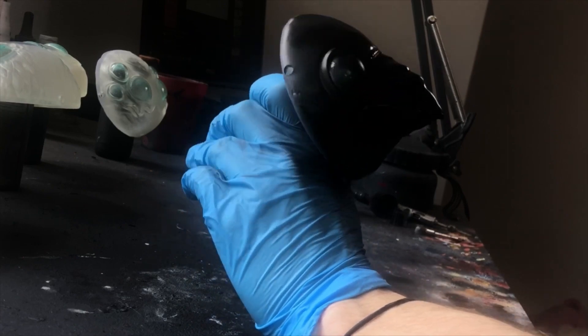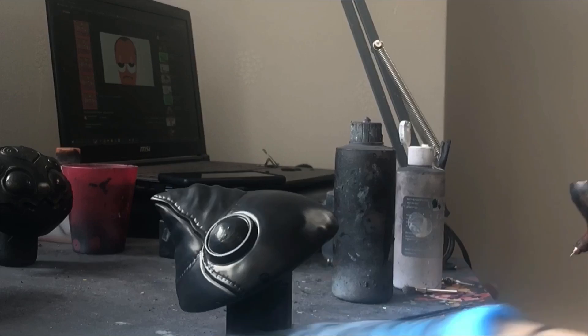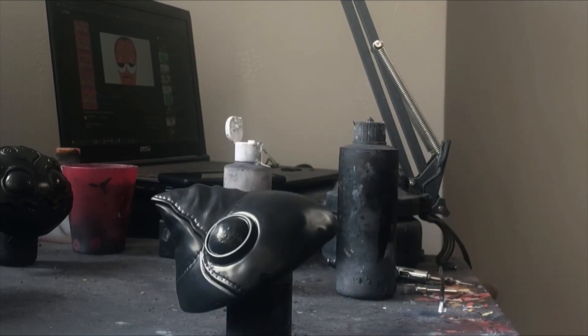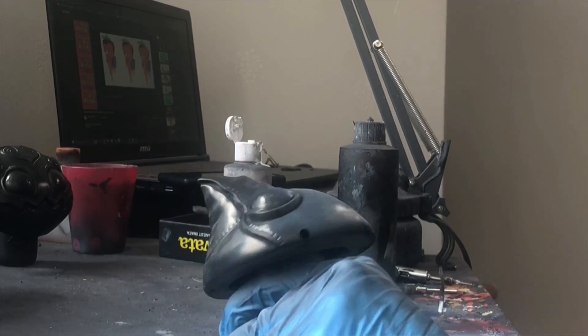Time to prime. Molotov black primer is my go-to — it has a nice sheen and only needs about three light coats to completely coat the model. Now normally when I paint a plague doctor, this would serve as the base coat too.